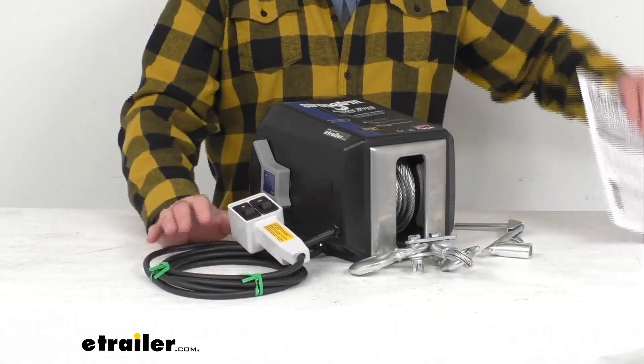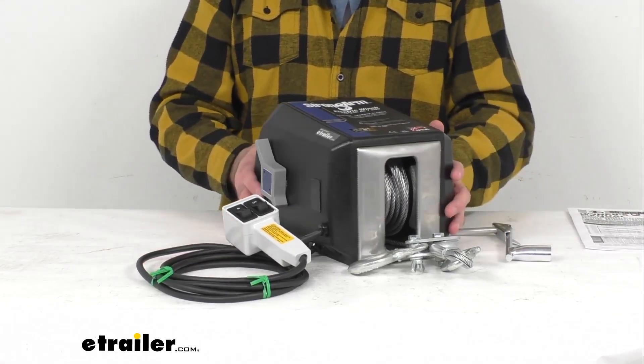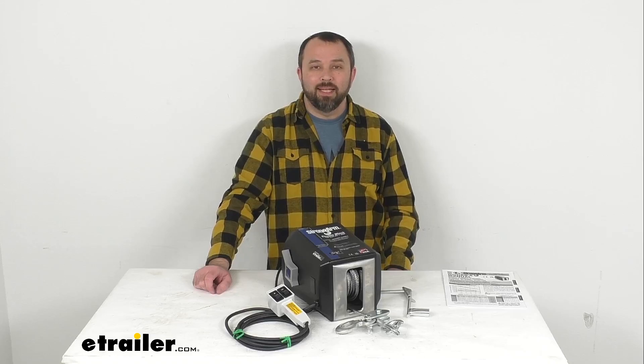Instructions are included with this winch to walk you through the features it offers in more depth. That's going to conclude our look today. I do hope it was helpful for you. Again, my name is Andy — thank you for joining me.